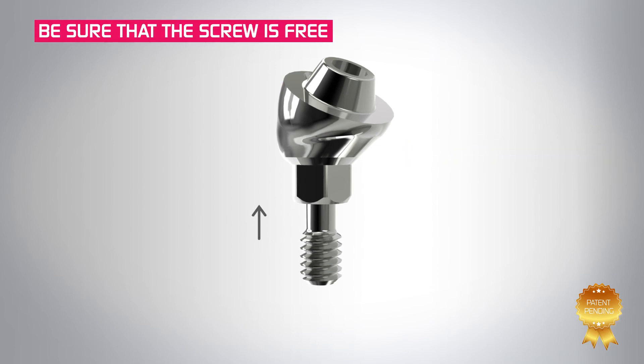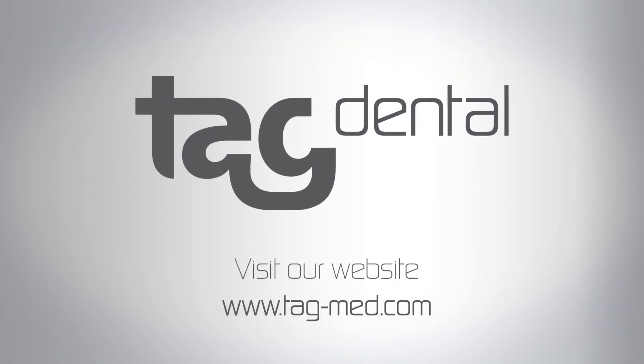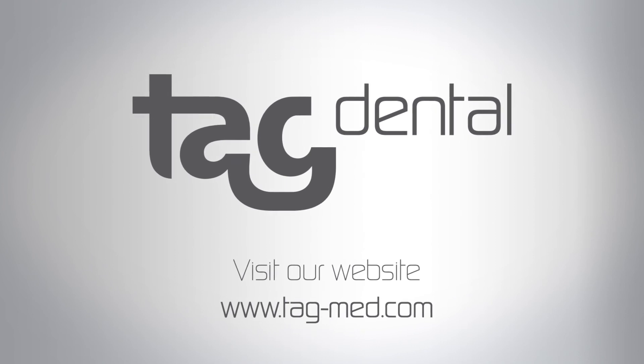Making sure that the screw is freely moving up and down within the abutment. Multi-unit abutments. Intelligent design. Superior engineering.